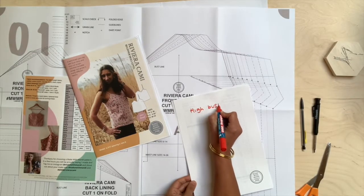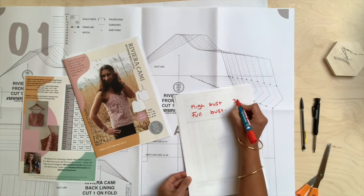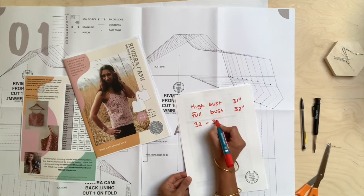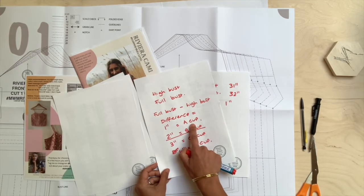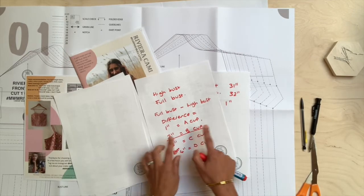Now you need to make a toile so you can make sure this feels exactly correct for you — there may be some further adjustments, but you're well on your way to a better-fitting garment. Now let's show you how to do a small bust adjustment. For a small bust adjustment you need exactly the same measurements: your high bust and your full bust. Let's assume the high bust is 31 inches and the full bust is 32 inches. The difference is one inch, and looking at our sewing pattern cup size chart, that puts this person at an A cup, but the pattern is generally for a B cup.